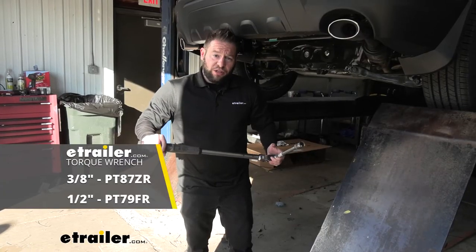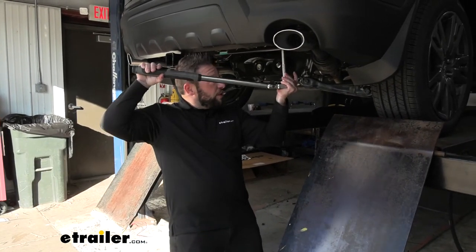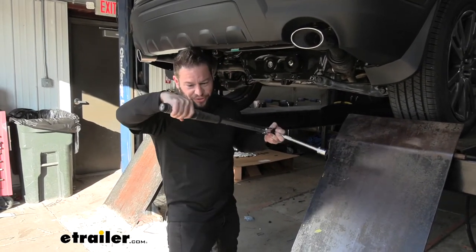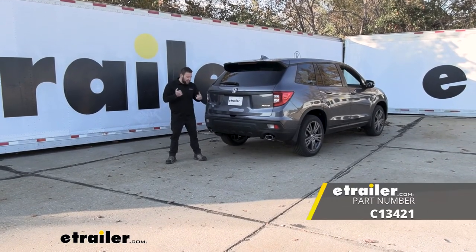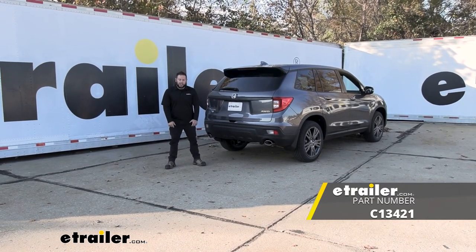Now we're ready to go ahead and torque down our bolts. I'm going to use my torque wrench here — make sure you see your instructions to get the specified torque rating that it recommends. Looks like we're there. We're going to repeat that for the rest of the bolts. Once all your bolts are torqued, you're done. You've got your hitch on there and you're ready to get your accessories and hit the road. Thanks for hanging out — I hope this helped.